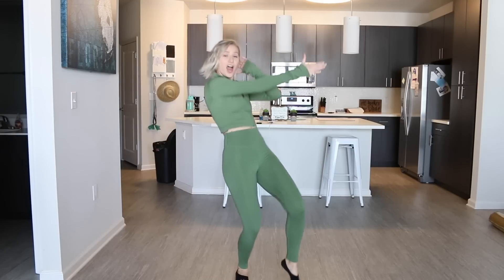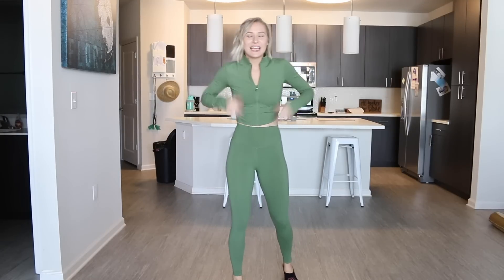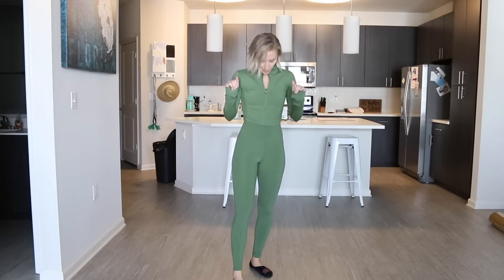Now I'm going to show you guys what the crop looks like, and then that will be it. Got the Amazon Elevate crop zip on.